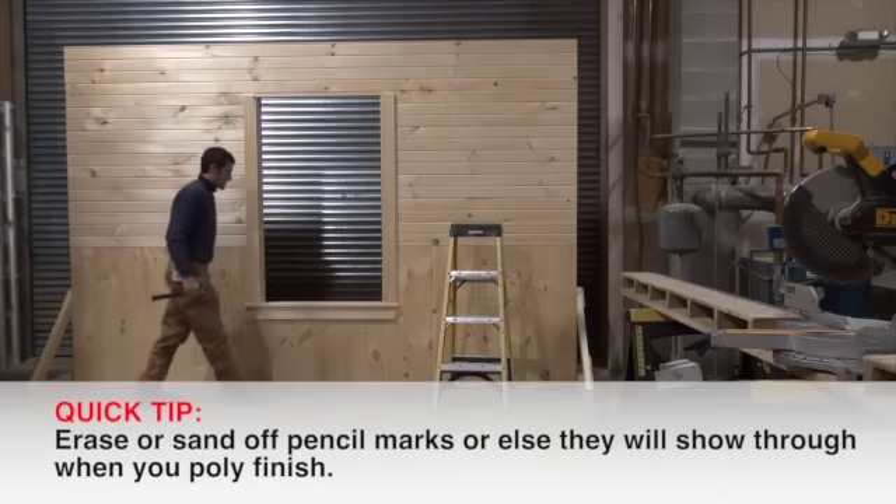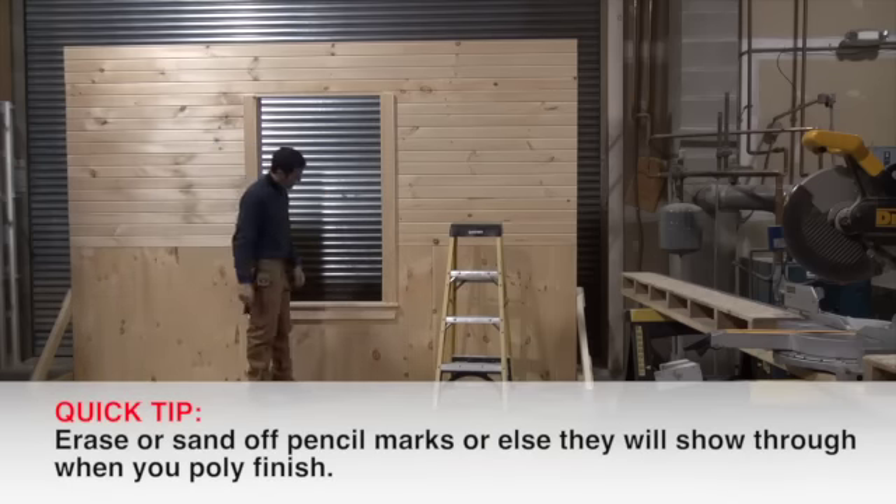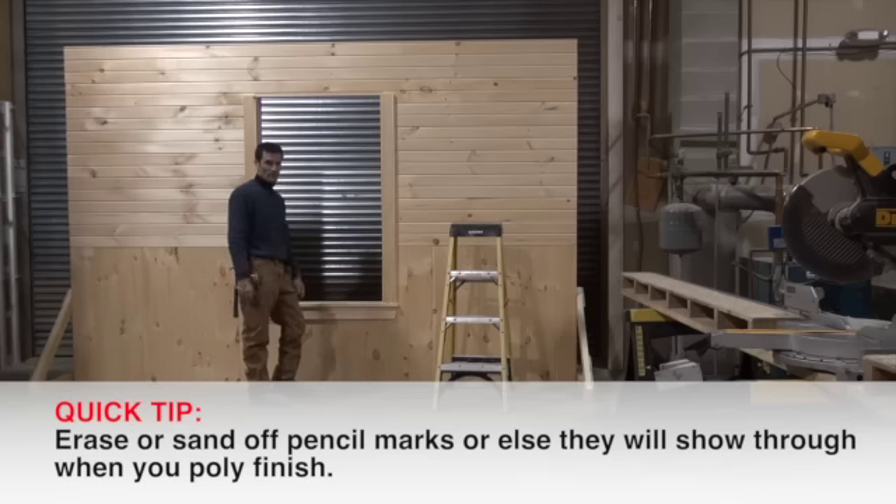When using clear pine, be careful about any pencil marks. You'll want to erase them or sand them off before you put the trim together, otherwise you'll see them when you go to apply poly.